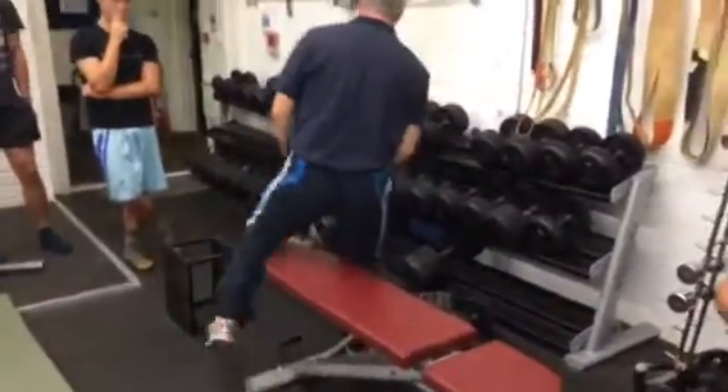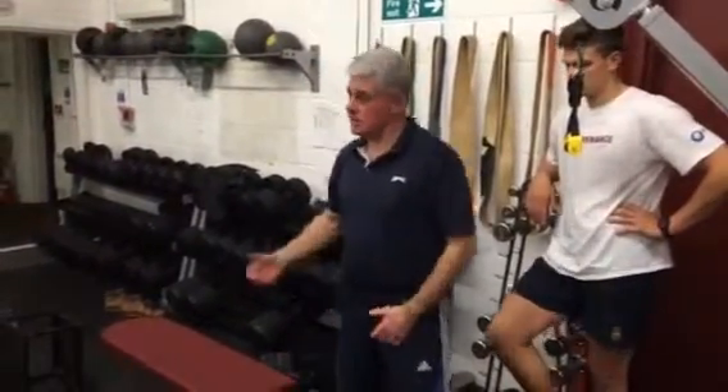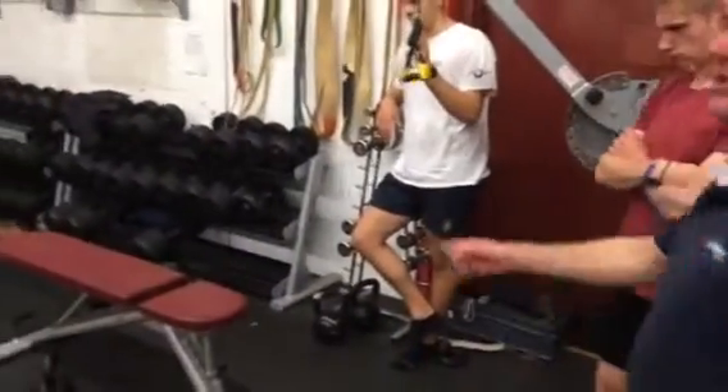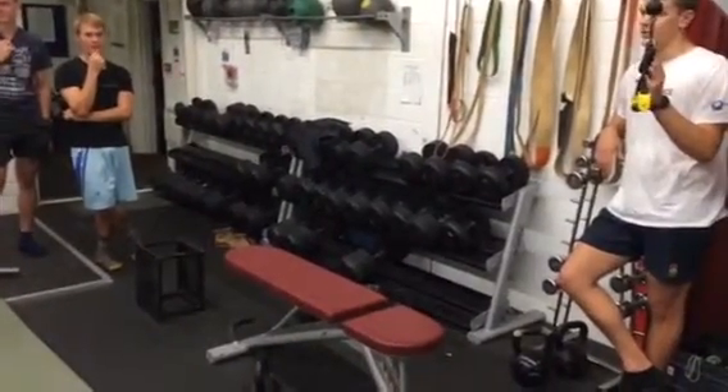The question is: if the program says 10 reps and it's one arm, or if it says 10 reps, do I do 10 on each arm? Yes, you do. Anyone want to try? Yes — Benchman!